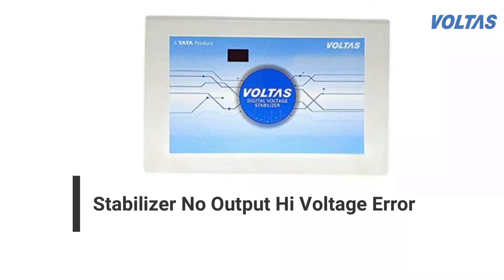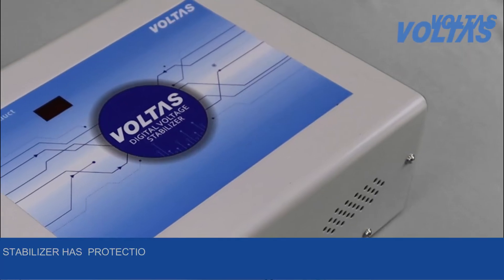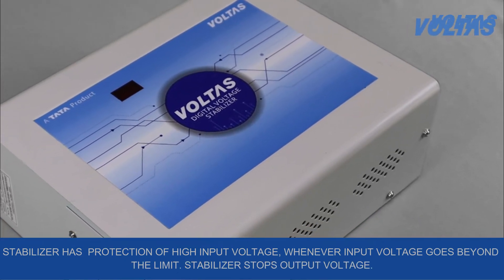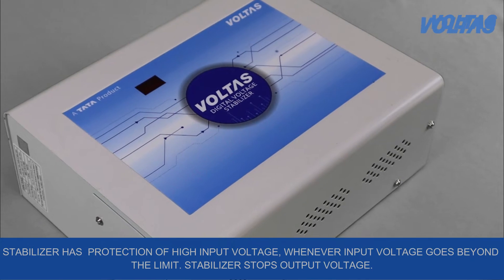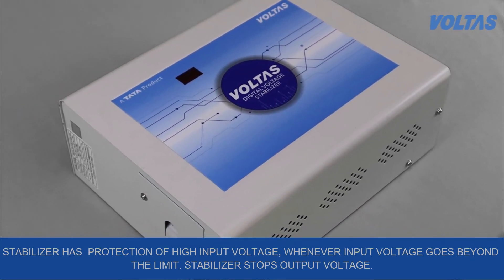Stabilizer: no output in case of high input voltage, or input voltage is okay. Let's understand the possible reason for this. The stabilizer has a protection against high input voltage. Whenever input voltage goes beyond the limit, the stabilizer stops the output voltage.